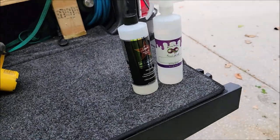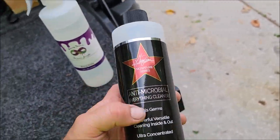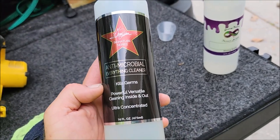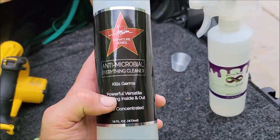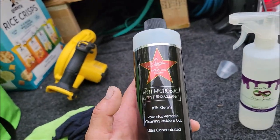What we have here is a 16-ounce bottle of Antimicrobial Everything Cleaner. As you can see, it kills germs, so it's great for steering wheels, shifters, anything that gets lots of touches like door handles and that kind of thing.